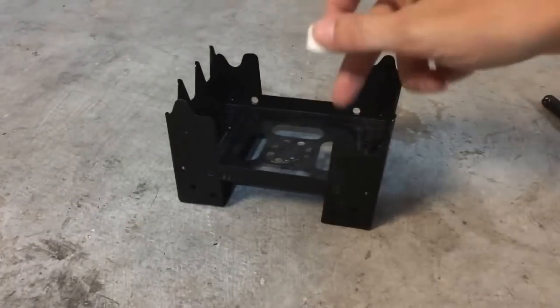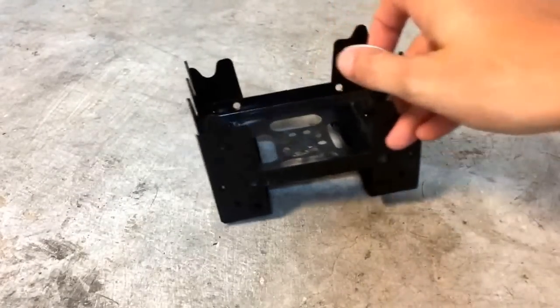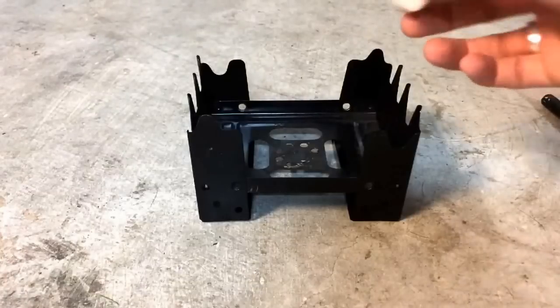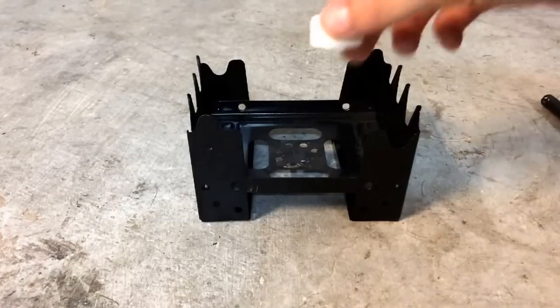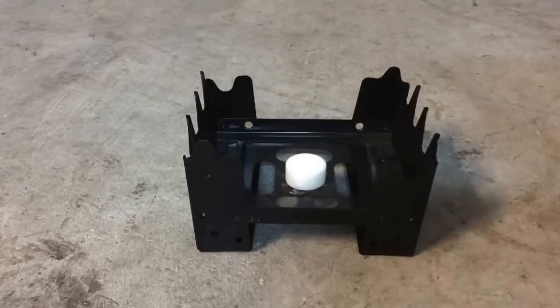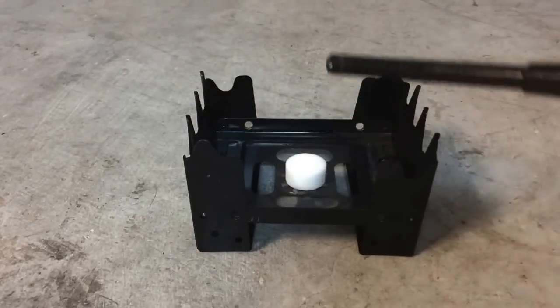I have these tabs that came with this, and by the way, this is not the Esbit stove, but this is very similar to the Commando one, or whatever it's called, and then the Esbit. This is a different brand, though. I'm going to put the tab in here, and he wanted to see how long this actually lasted.